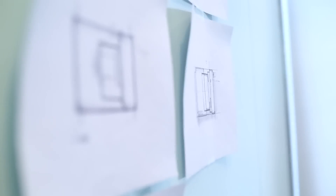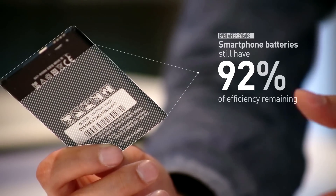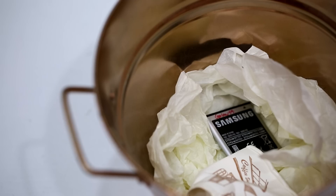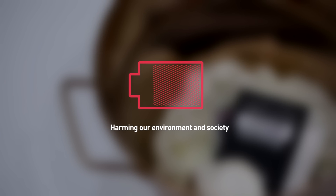Many people change their smartphones within two years. But even after two years of usage, smartphone batteries still have 80% of efficiency remaining. At this very moment, new batteries for smartphones and external battery packs are being produced, harming our environment and society.